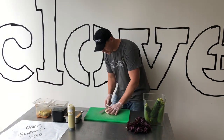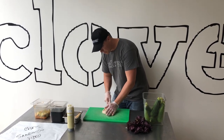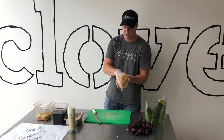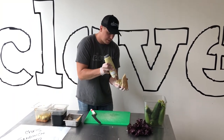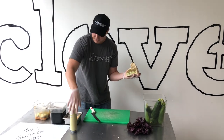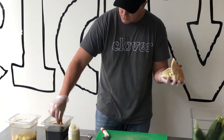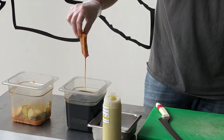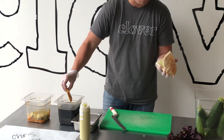All right, so first thing we're going to do is cut open our pita bread. We're going to take our basil mayo and be generous with what we put on the bottom of it. We're going to take our tofu and dip it in this little soy glaze. Now after I dip it I just want to shake it off, because you don't want to get too much of that liquid in the bottom of your sandwich.